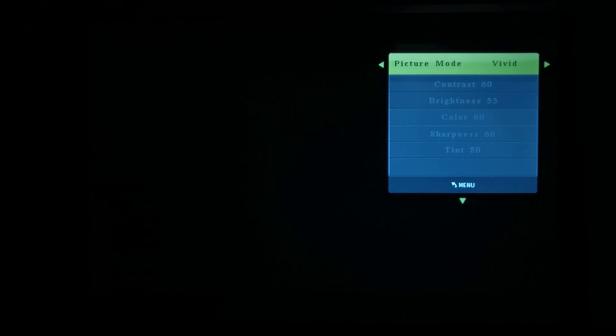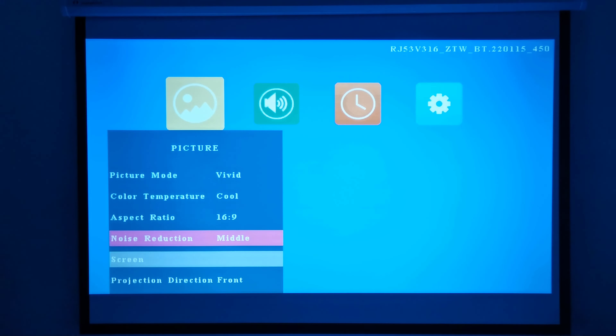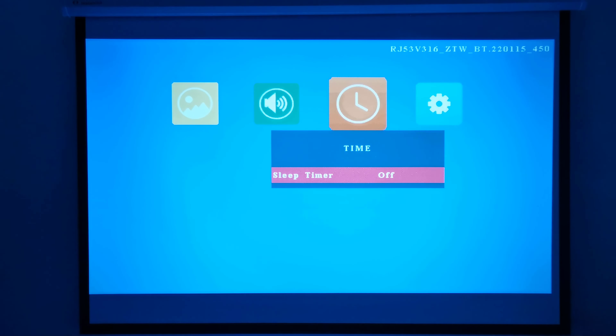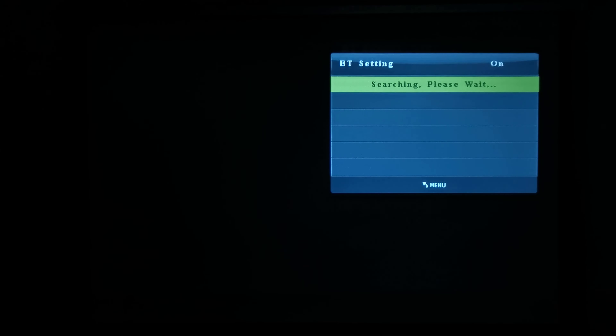In the settings area is where you'll find picture settings, where you can adjust its picture mode, color temperature, aspect ratio, noise reduction, screen direction, and its zoom settings. Under sound options you can change the sound mode, adjust the balance when connected to an audio device via Bluetooth, set auto volume leveling, and you have your Bluetooth settings where you can pair to Bluetooth speakers and audio receivers.